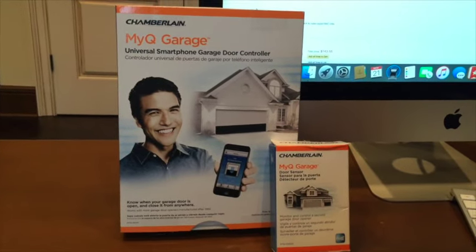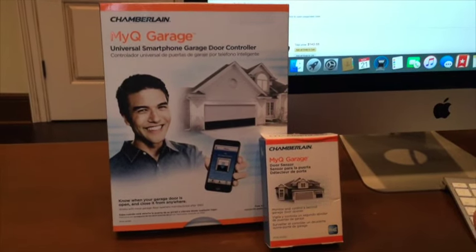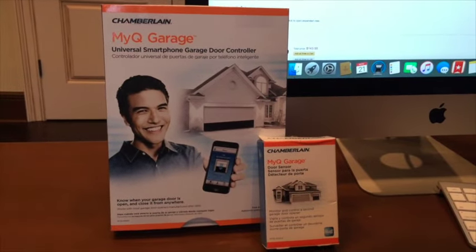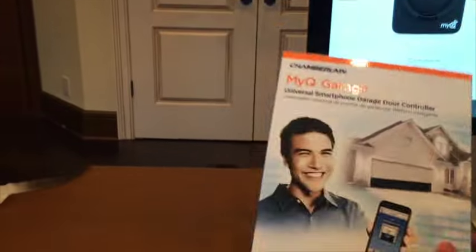I already installed it all, so I'm just going to quickly show you what it's like and how it was installed. Because I'm not technical at all, I'm not handy at all. But it was pretty simple and pretty painless. As far as these, there's nothing really to show with the unboxing — pretty basic, pretty simple.